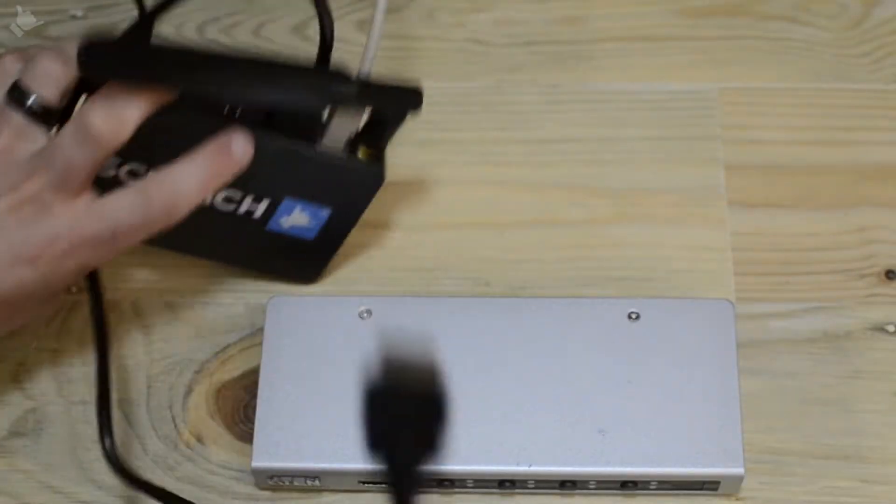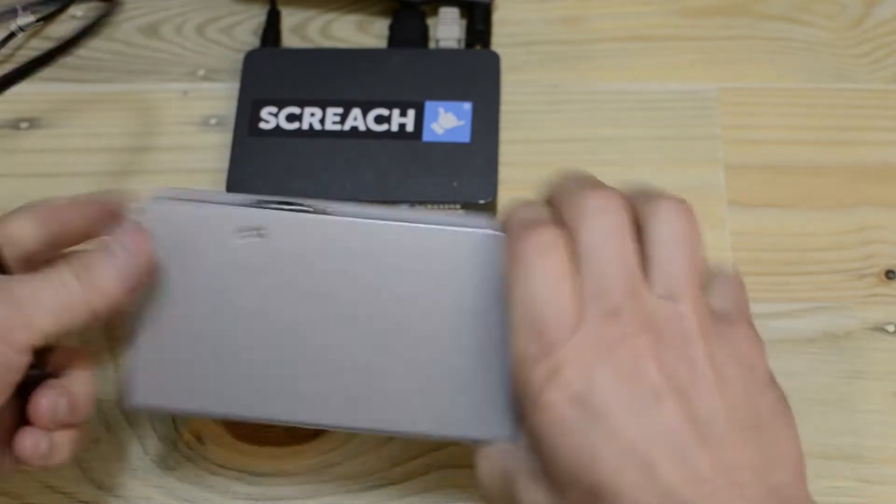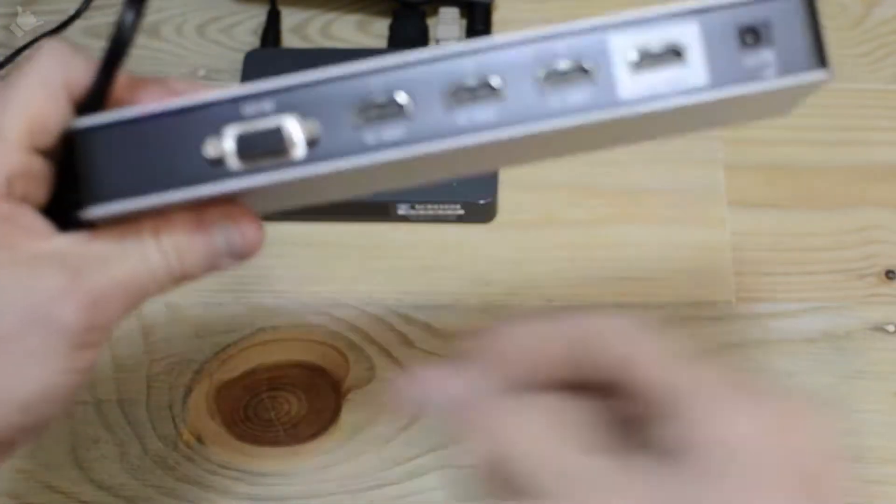Take the HDMI from the Screech box and plug that into input 1 on the switch.